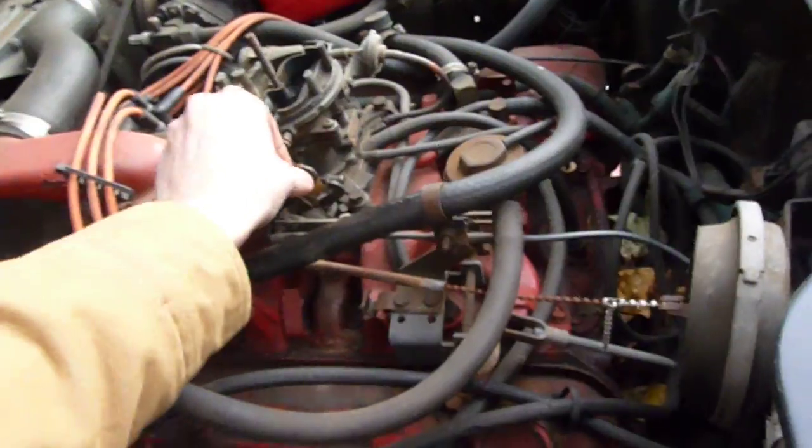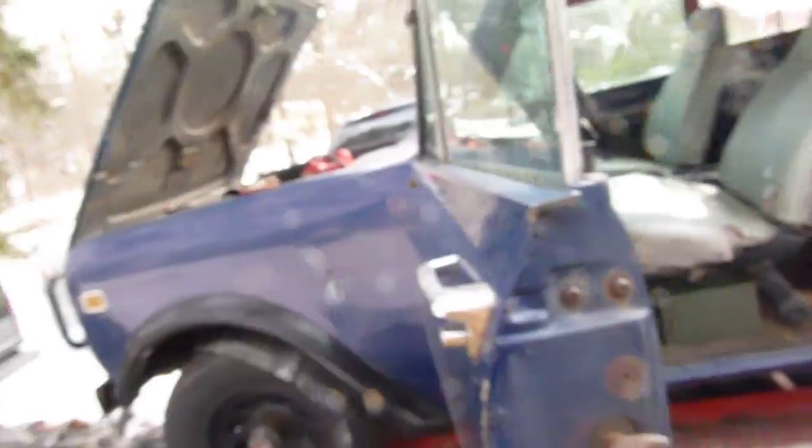Yeah, that throttle sticks. That throttle spring looks pretty bad. Do you see that throttle spring?